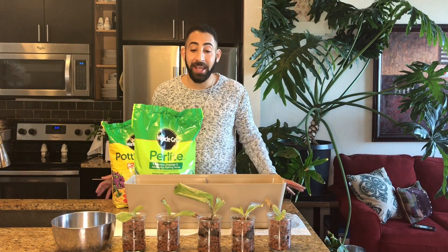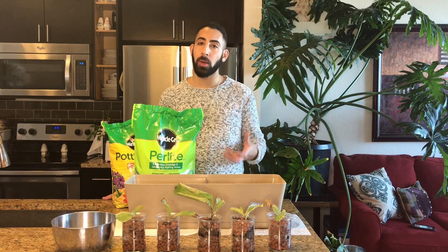Hi everyone, it's Michael and today we're going to be transplanting number 30 in my collection, my Cypripedium A. col, to an outdoor grow environment.